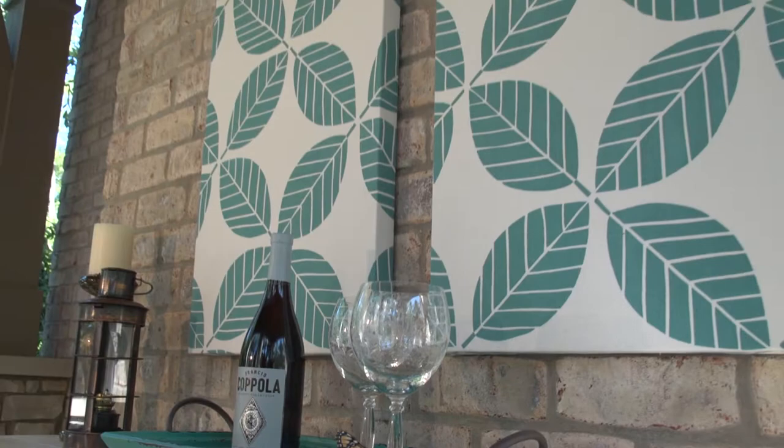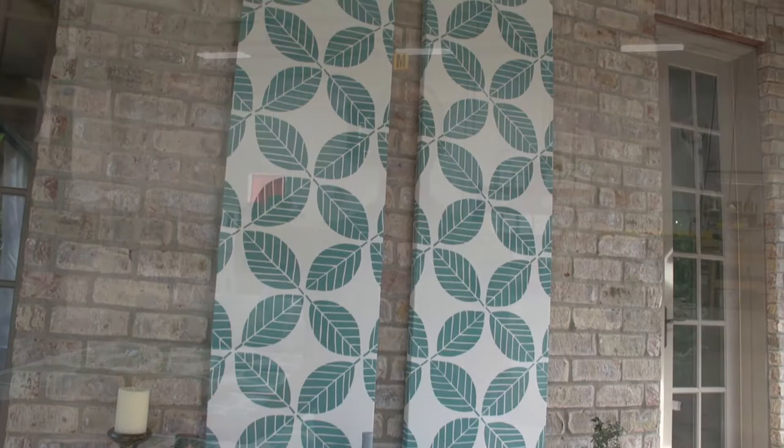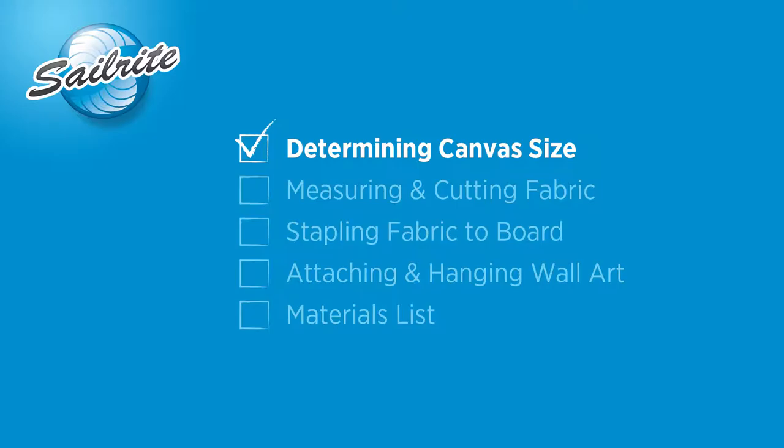This video is brought to you by Sailrite. In this video we'll be showing you how to make fabric wall hangings. Simply use a decorative fabric and staple it over a door or a canvas frame. Fabric wall art can be used to bring style and charm to any living area, whether it be inside or outside. Hi, I'm Nikki Taylor from Sailrite and today we're going to be making an outdoor fabric wall hanging. This is a wall hanging we're going to put on the side of a porch as a decorative piece to warm up the room and help make it feel a part of your home.